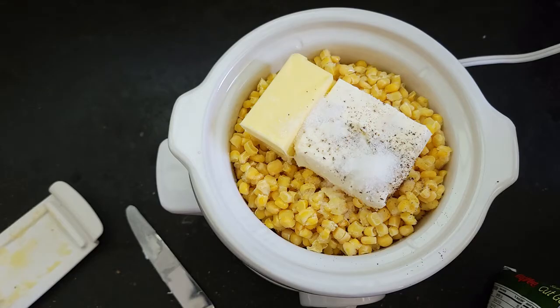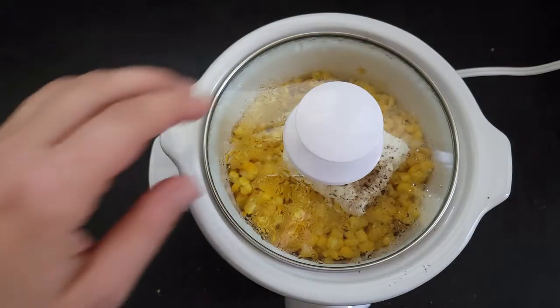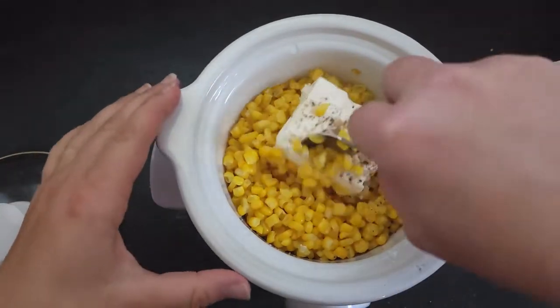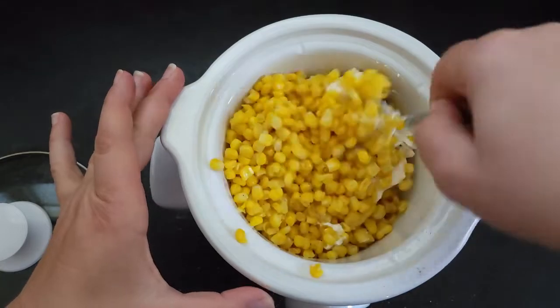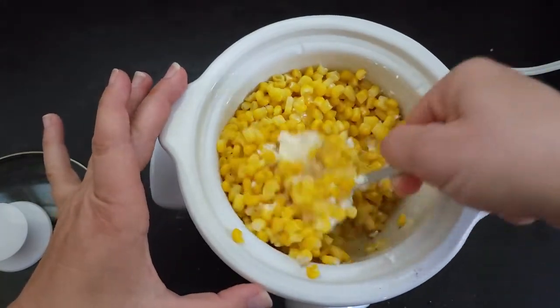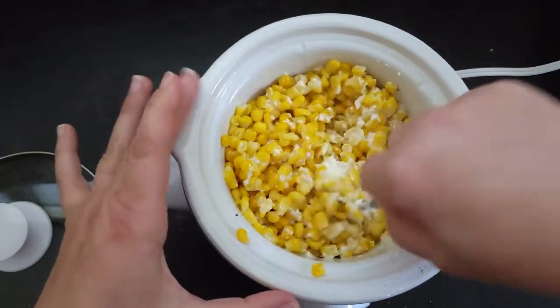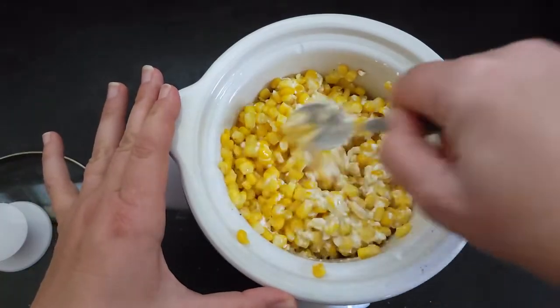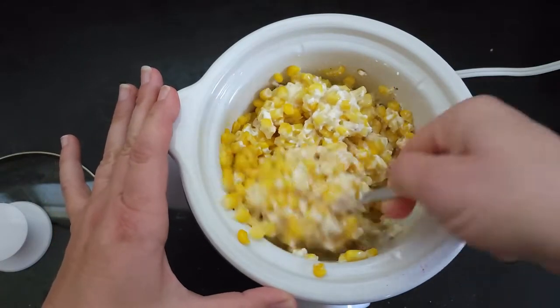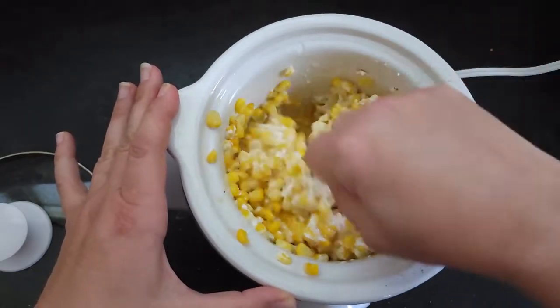So I will show you what it looks like in a little bit. Okay, so it's been an hour — we're gonna give this a quick stir. Everything's already good and melting, so we'll let this cook for about another hour and then it'll be ready to serve. You can always hold it for a while on warm if you want, and as you can see it's already creamy and delicious.